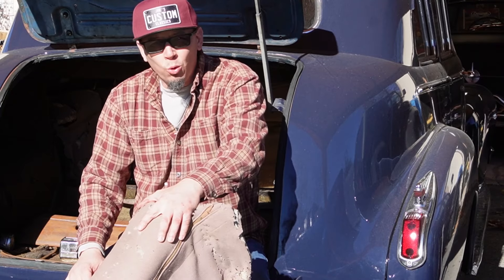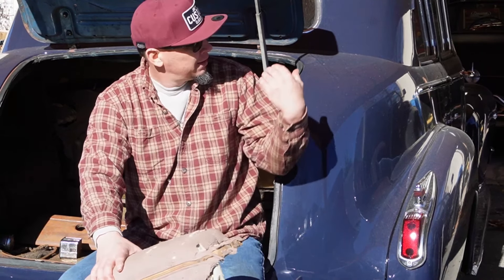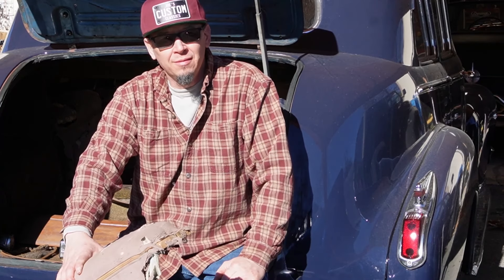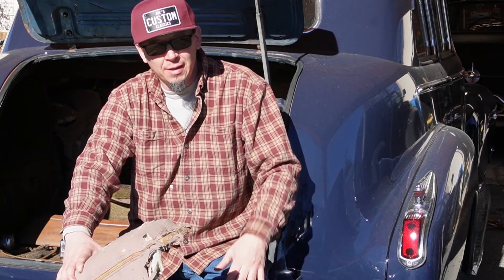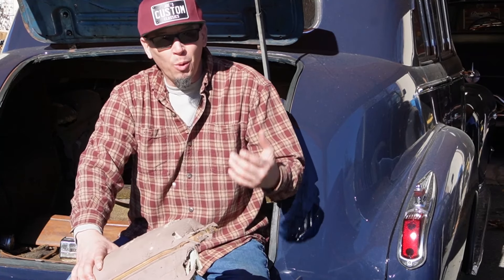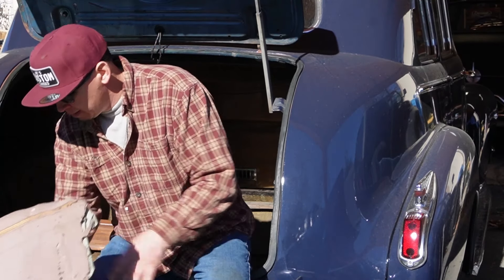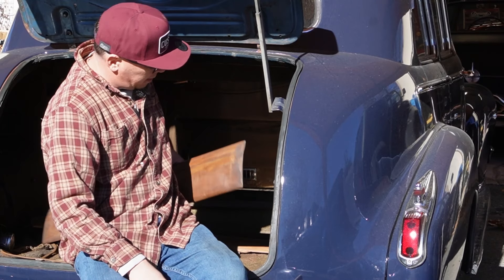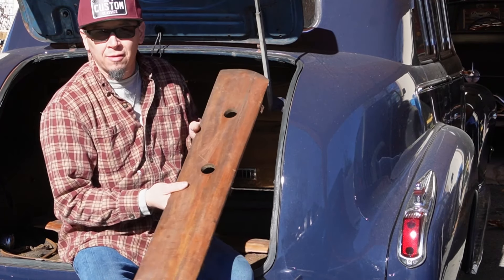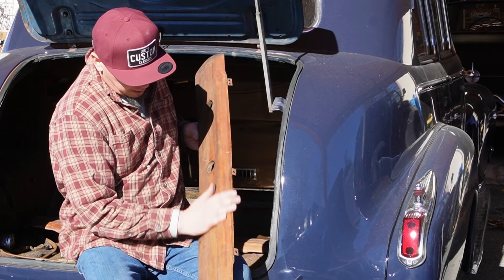I just love old cars, and the more you dig into them the better. I got a good opportunity today to get into this car, tear it apart a little bit. Got the rear armrests out, and the woodwork on this car is absolutely beautiful — the way they built cars back then.